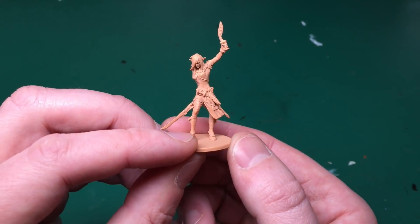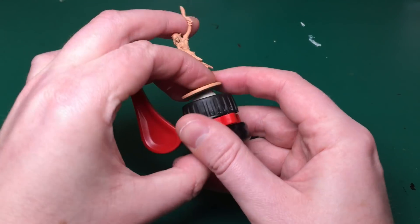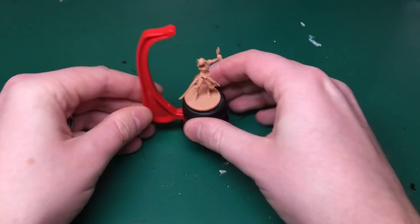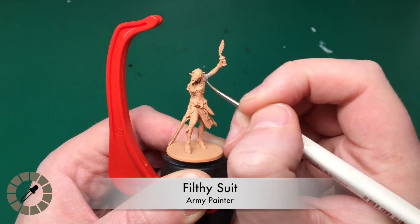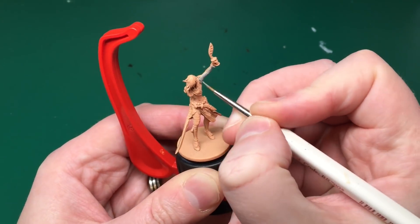She's the sort of elf hero character from the game. I've primed her in Barbarian Flesh, a colour primer by The Army Painter. That's because she's got a lot of flesh on this model and it's just going to save me a little bit of time not having to paint in her skin tone.